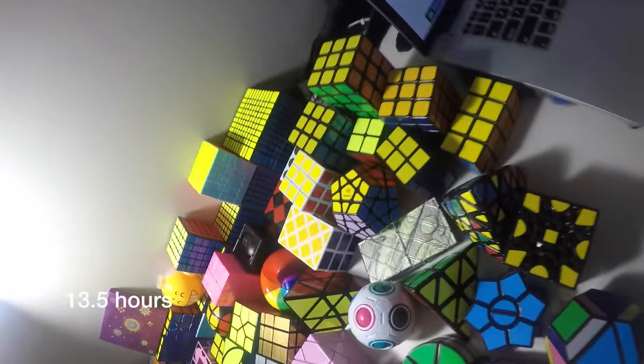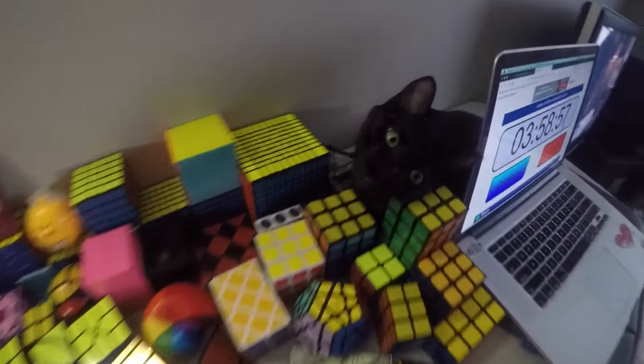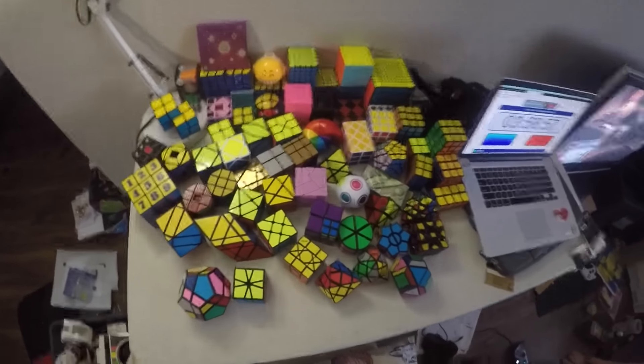Thank you so much for watching my puzzle video. I recorded this audio separately. All of them took 13.5 hours to solve and it was crazy — all the lights, it got dark and whatever. Thanks again for watching.